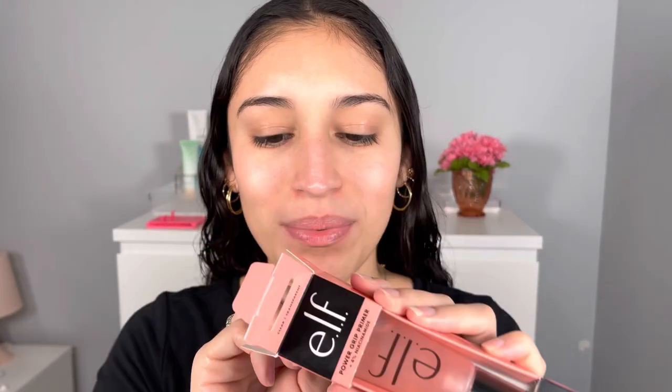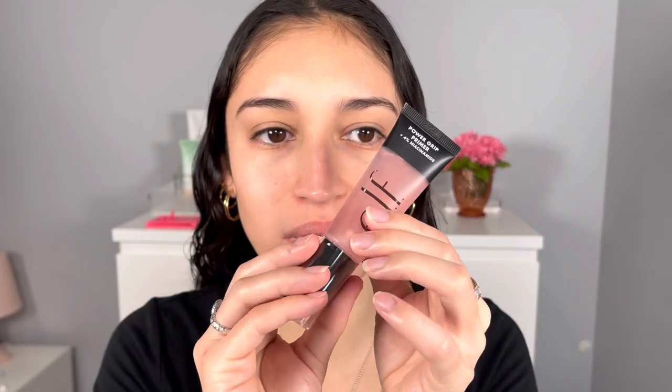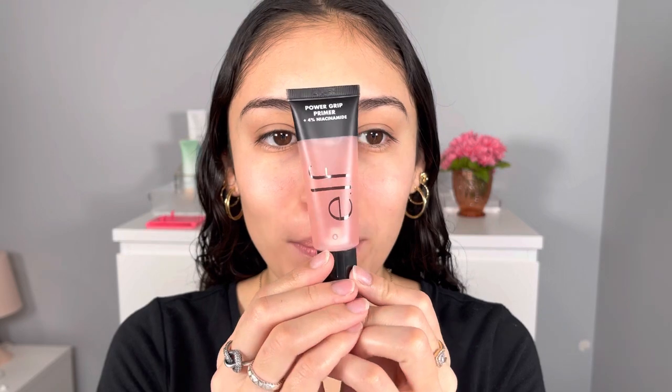The directions say to use fingertips to apply and pat into the skin, then allow to set for 30 seconds to absorb and activate grip prior to makeup application. I'm probably going to let it sit a little bit longer than 30 seconds because I usually do. We have a list of ingredients here but I'm not going to go over those. Let's go ahead and open her up — oh my gosh, here she is! Super cute, just like our other one except this one is obviously pink, which we love.